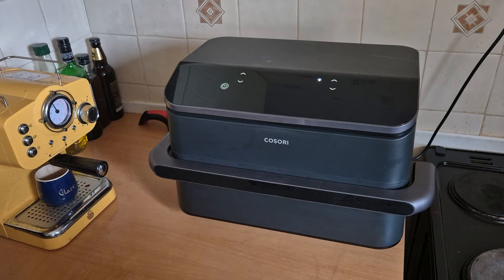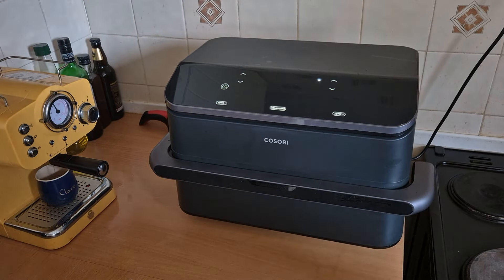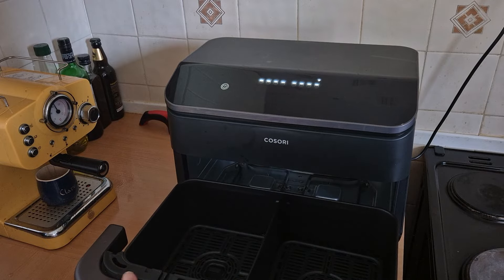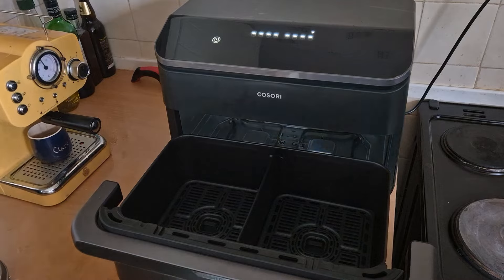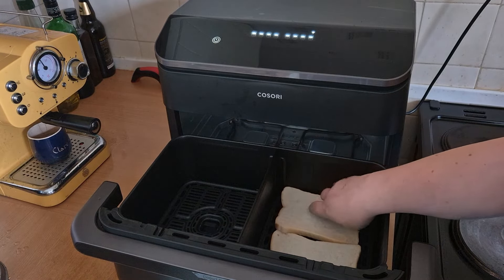So the Cosori Twin Fry Air Fryer is quite big — it's 10 litres, so you can fit a lot in here. I'm just going to pull it out and show you. I'm going to be putting my bread in one of these sides here. It's quite handy — it fits two slices in.